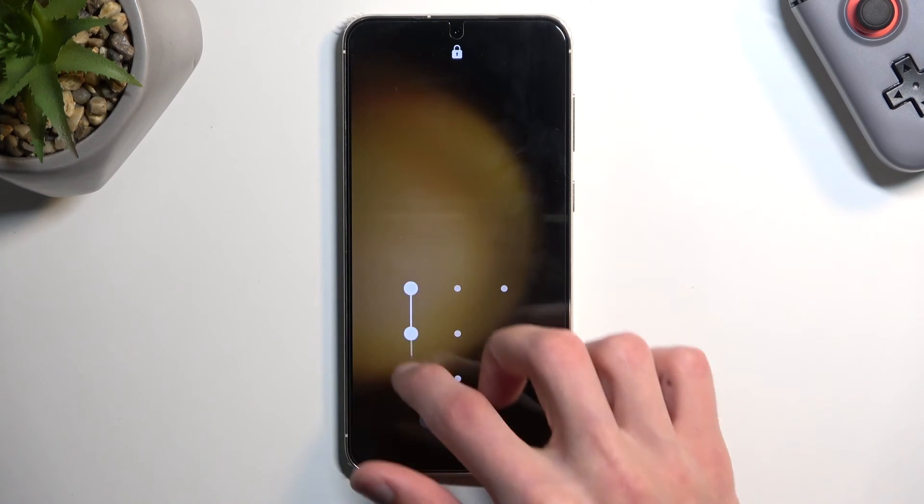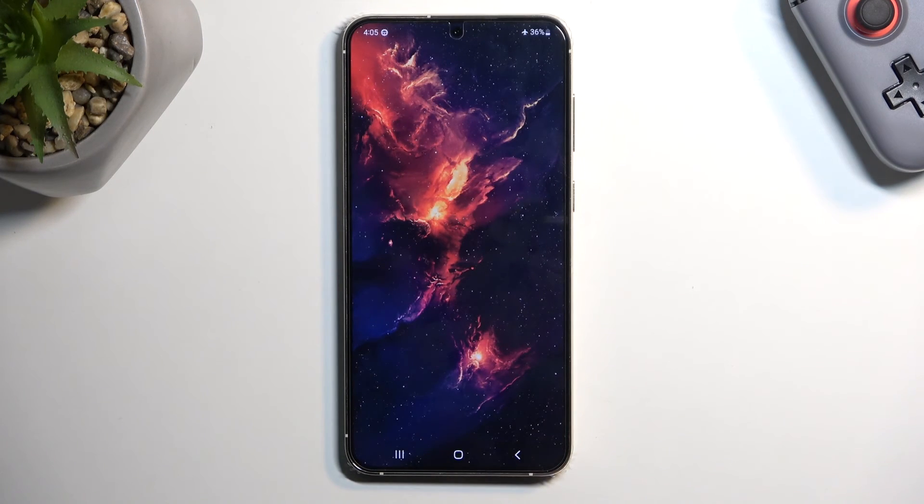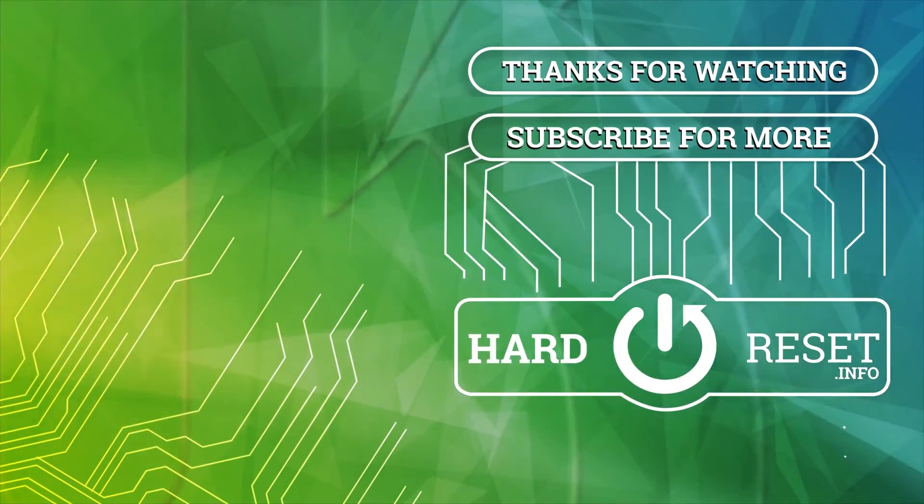Anyway, if you found this video helpful don't forget to hit like, subscribe, and thanks for watching. Bye bye.